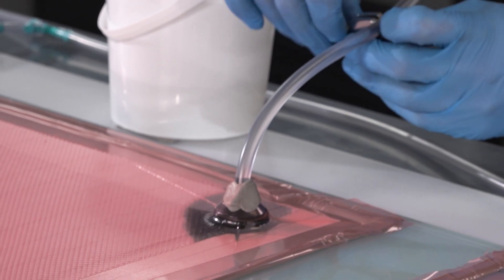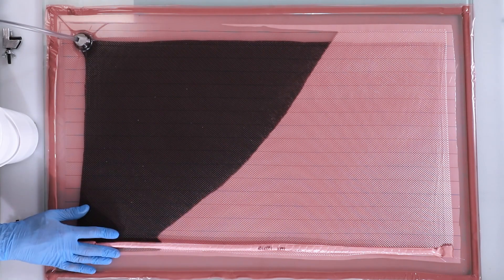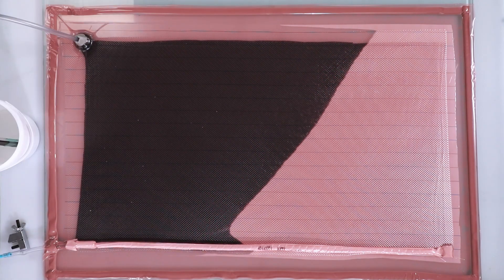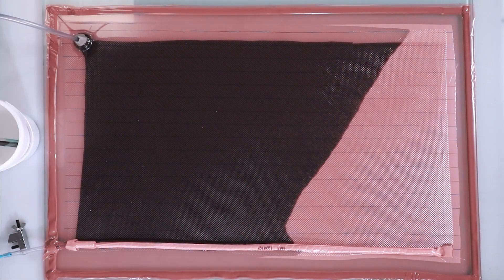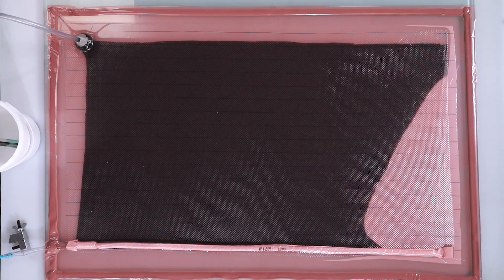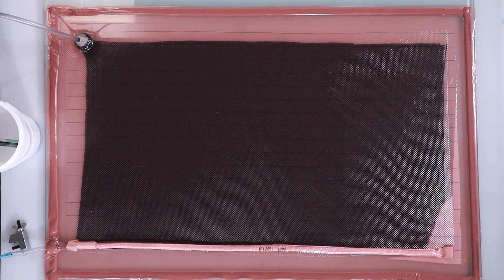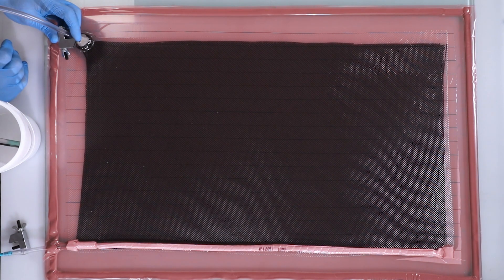With the second trial, you can see that with the MTI hose this problem is eliminated entirely, as the vacuum is maintained into the dry area until the part is fully infused. This is clearly a very basic setup to make the function of these microporous vacuum lines clear to understand, but in service the MTI would typically be run around large sections of the perimeter on complicated infusions.